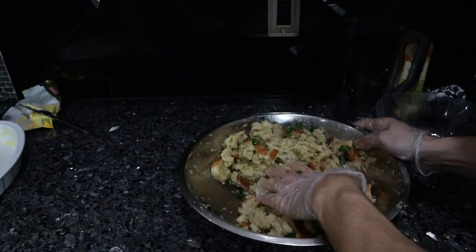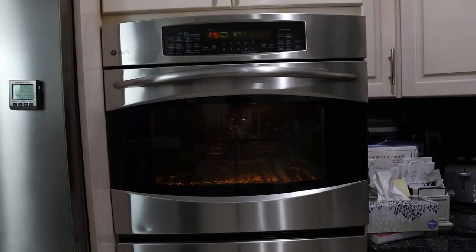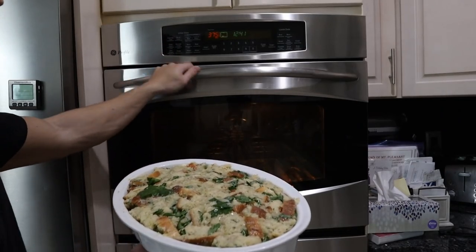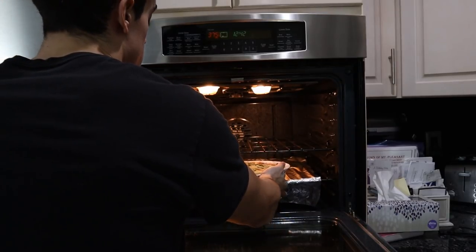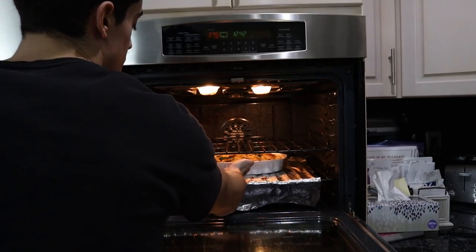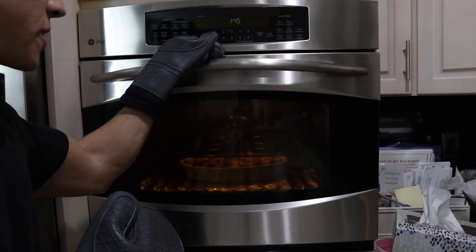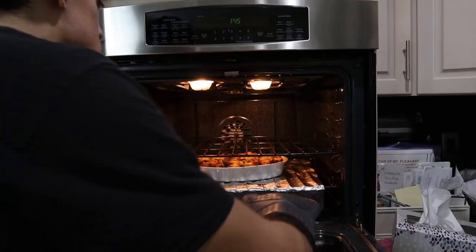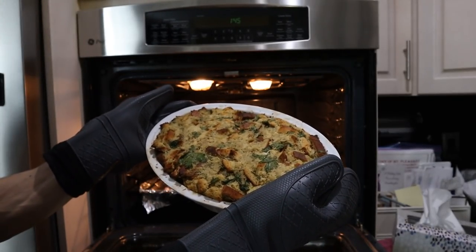We'll mix in our parsley and transfer everything into our ceramic dish. The oven is on 375 — we're going to pop this in the bottom part, and this should take about an hour to an hour and 15 minutes. The stuffing's been in the oven at 375 for just over an hour and it looks nice and brown on top.